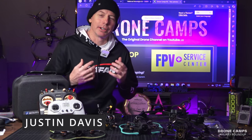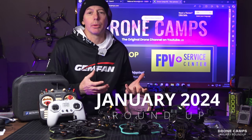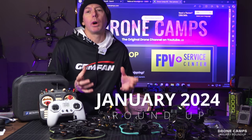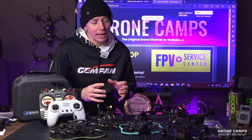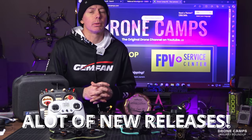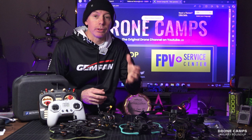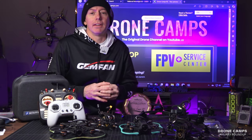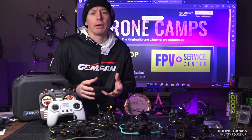What's up guys, I'm Justin Davis. We are celebrating our 10 year anniversary this year, and January has been a pretty wild month for me personally and for the FPV community. There's been a lot of releases this month in the first three weeks of January, and I'm also getting more emails about further releases coming out in the next week or two. So stay tuned for what's new coming out in FPV.